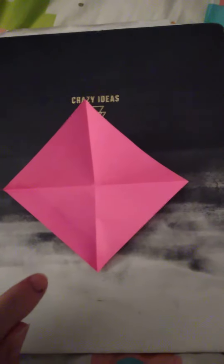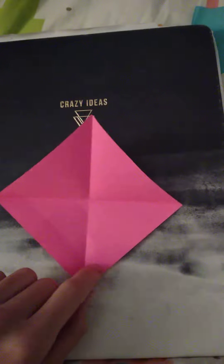Now you should have your paper folded into four pieces. So what you want to do now is take this corner and fold it to about halfway between this crease and this corner — so right about here. It should look something like this.